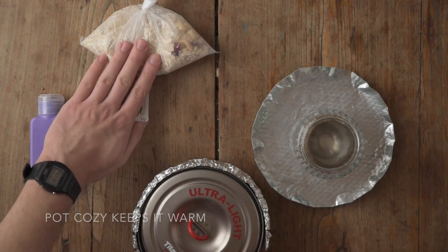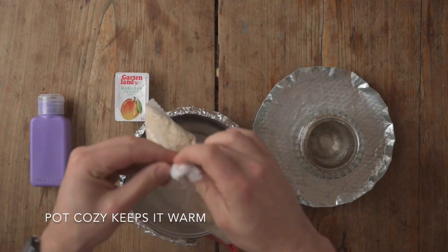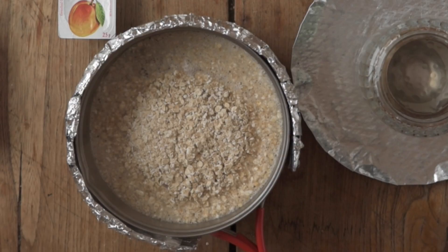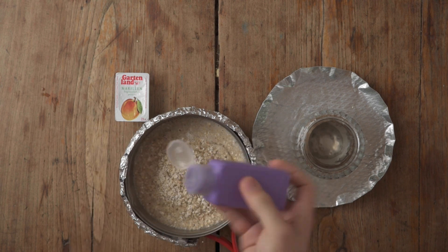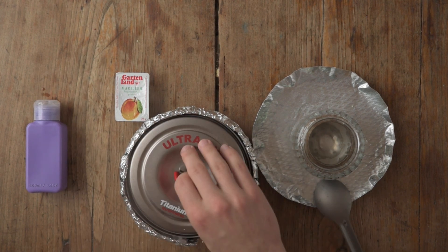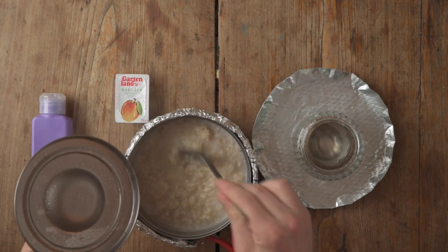When the water is boiling I put the pot in the pot cozy, add the oatmeal, and let the whole thing rest for a few minutes. Basically in this time the oatmeal rehydrates, and what's really great about this recipe is it doesn't take long.